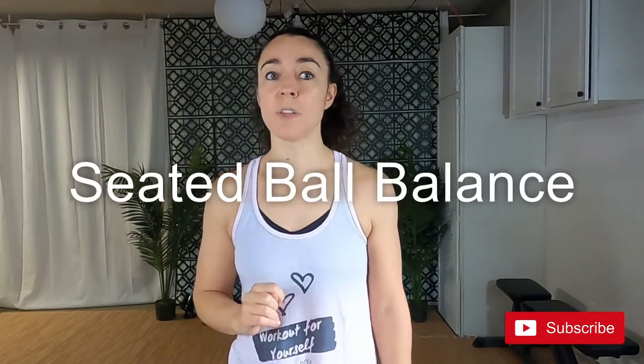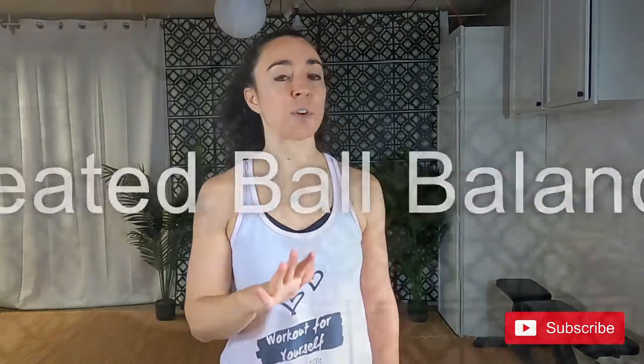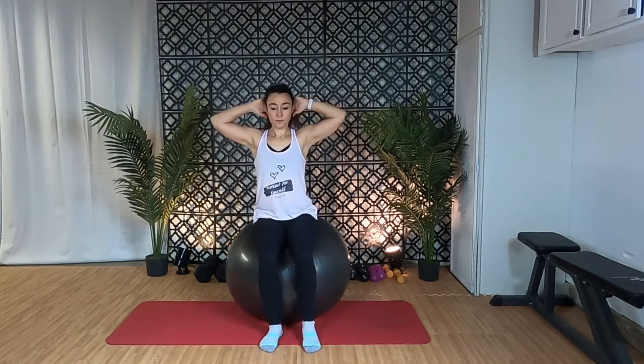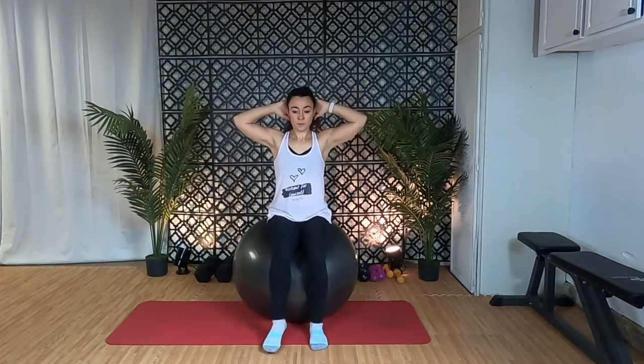Alright, so this one kicks it up a notch — this is the seated ball balance. This exercise will really challenge your balance so give yourself some time to practice and perfect this one. Sit on the ball, spine nice and straight, and tighten those abs. Place your hands either on the ball or behind your head, or hold on to a wall for balance. Lift your right foot up off the floor and then straighten it out, holding it in the air for about five seconds. Lower and then repeat on the other side. Do this for about five to ten reps on each side.